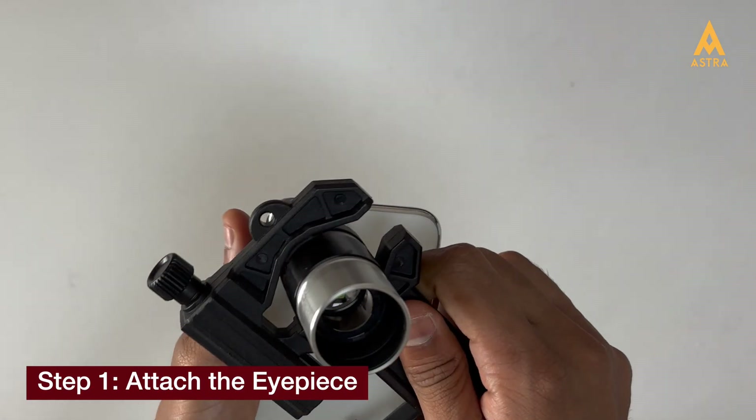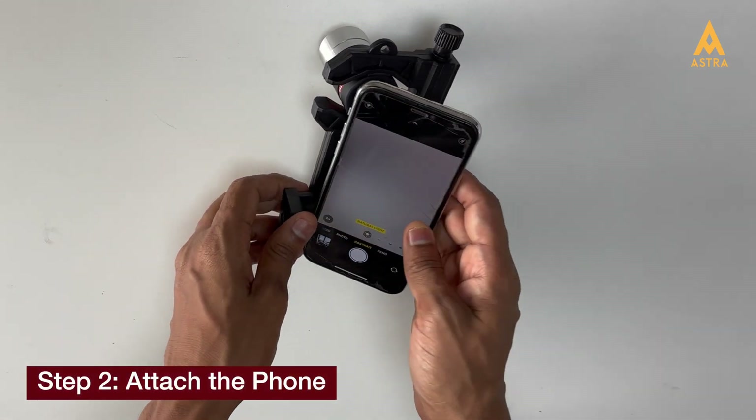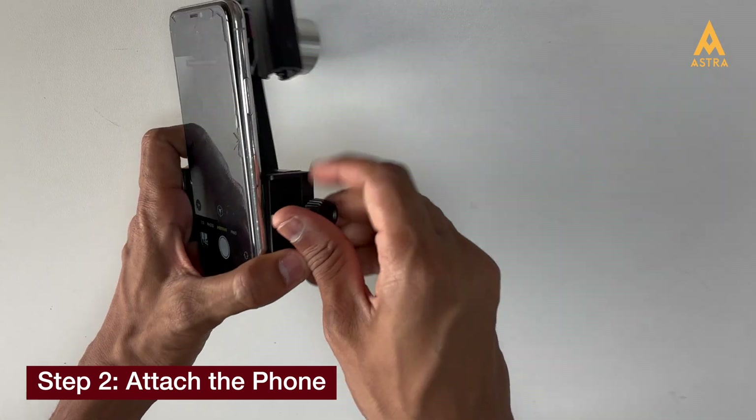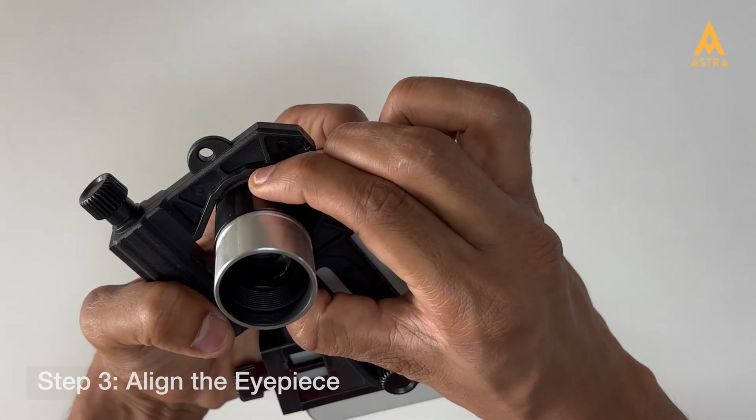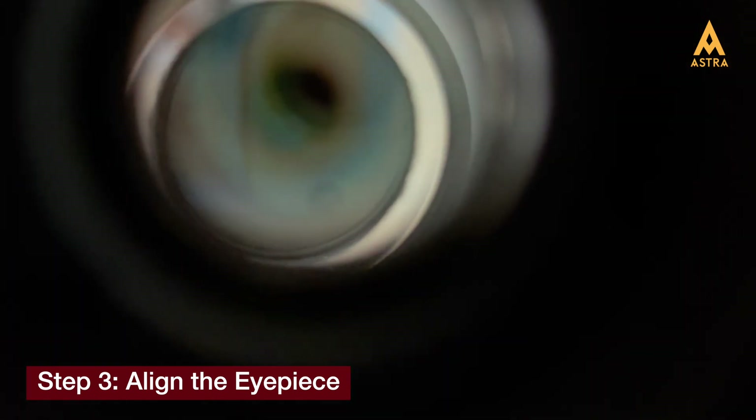Check to ensure the eyepiece is flat with your phone's primary camera, and attach your phone in a way that keeps buttons clear to prevent any accidental presses. Secure the clamp knob, then gently adjust the adapter arm to center your phone's primary camera over the eyepiece.